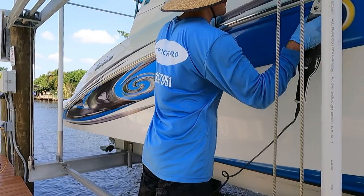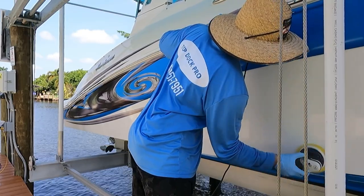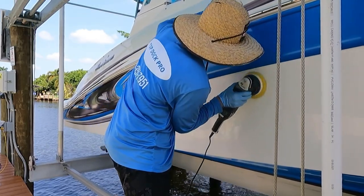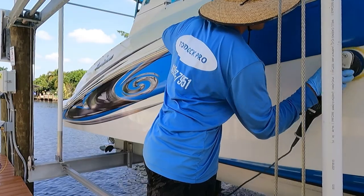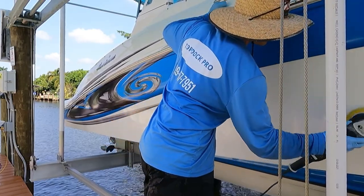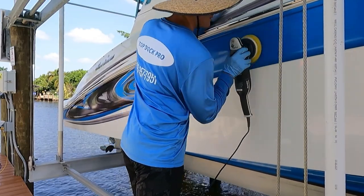Number one is you won't get an even application of product across the boat like a machine is going to give you. Number two is you're going to miss spots because when you're doing this by hand it's very hard to see exactly what you're covering. And number three is it's going to lead to a lot of excess product that will stick to your towel, making it harder in the wipe-off process.